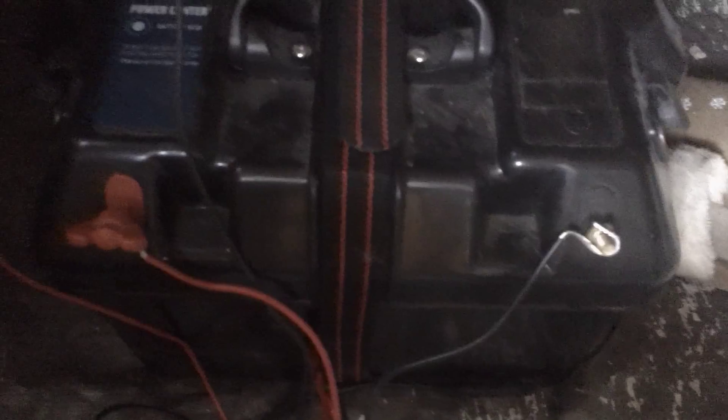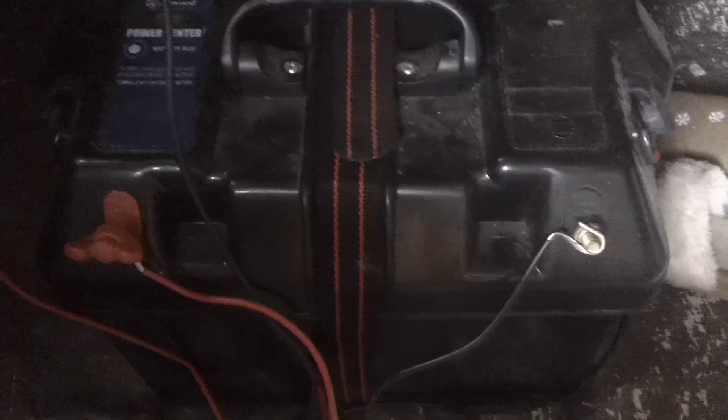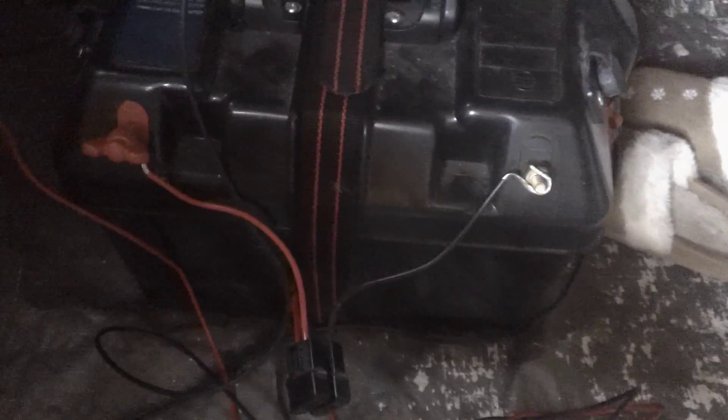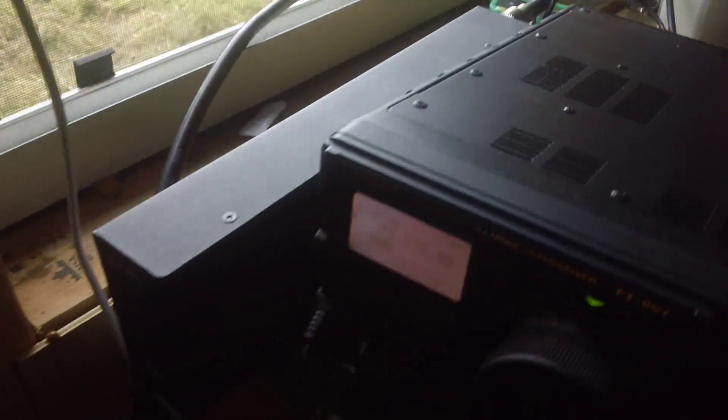Close-up look — just the terminal posts. If it wasn't inside of a box, if it was just a plain radio and a plain battery, it would be the same thing. This just happens to have a charge controller in it because I also run lights and some other stuff off of it. But it would still be exactly the same. It is always good to have inline fuses — that way if something does go wrong, the fuses will blow and cut the power to your radio so you won't get damage to your radio.